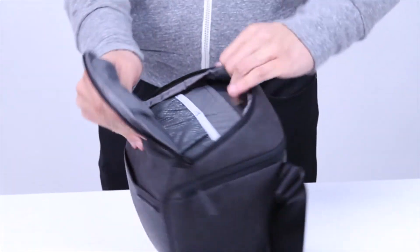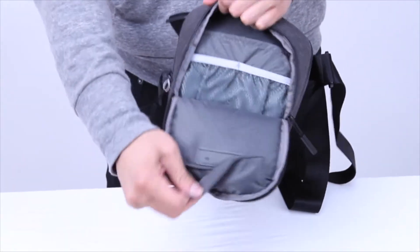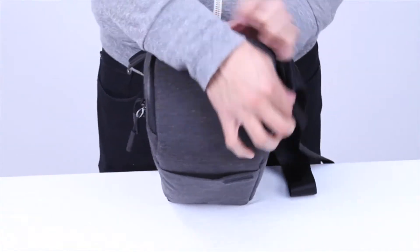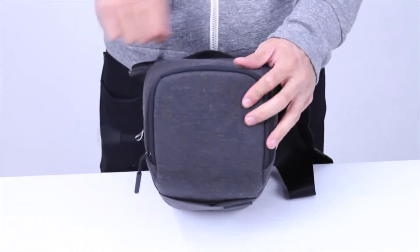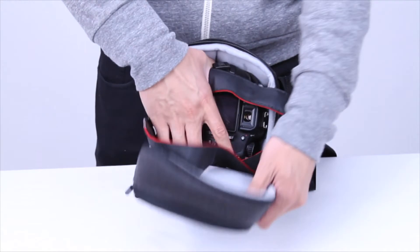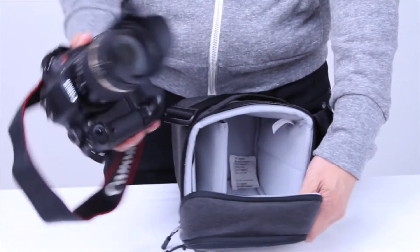This is the DSLR camera case, with a zippered pocket on the top and a velcro pocket inside of the top flap. Inside this case we have a Canon T2i with an extended battery pack, a zoom lens, and a lens hood — just so you can see that you can really fit a larger camera setup in this pack.